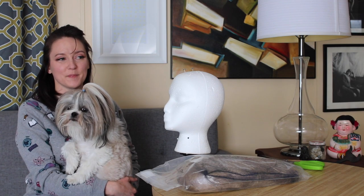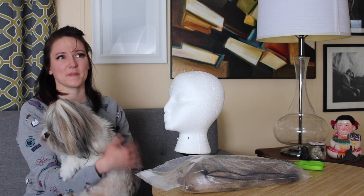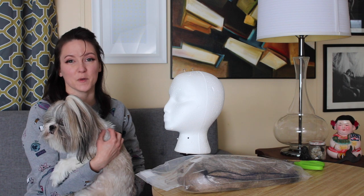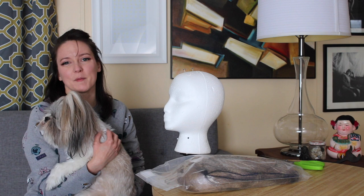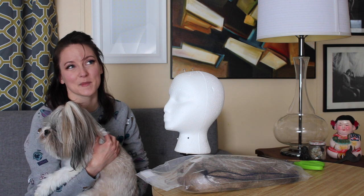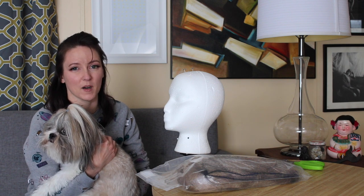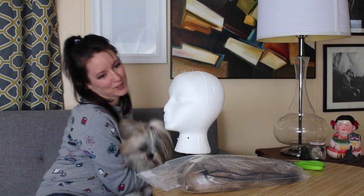Hey and welcome to my channel. Today I'm going to be doing a review for an Arda lace front wig for cosplay. Spending $98 on a wig was kind of a big investment, so I wanted to search around online to see if I could find a review before I bought it, and I couldn't. I came up empty, so I thought I would make this video in case somebody else was also looking for this wig — I think this is going to be a great wig for Brie Larson's Captain Marvel cosplay.